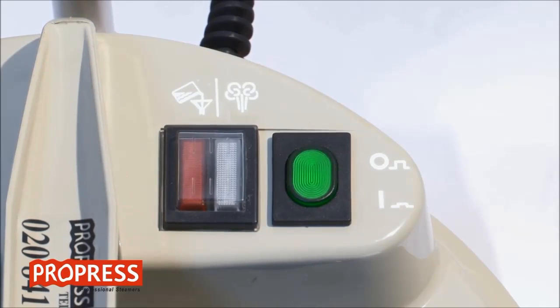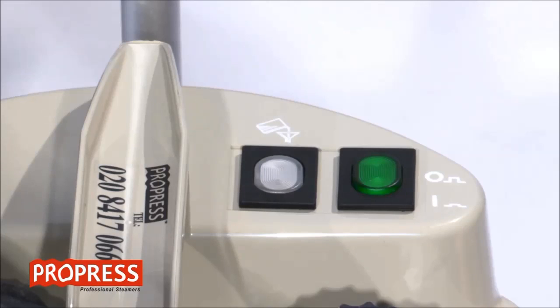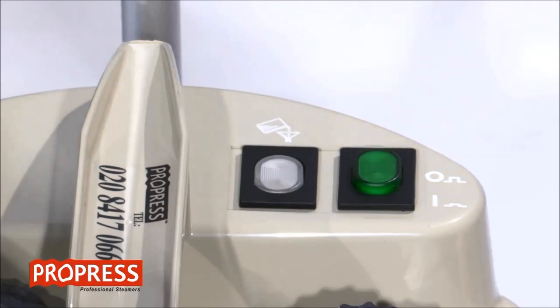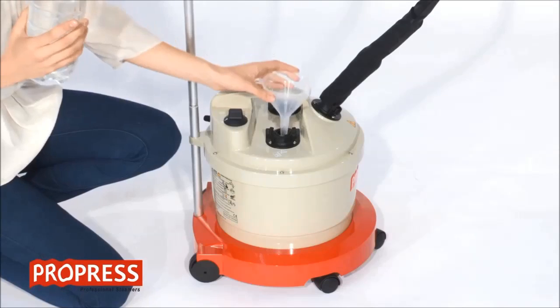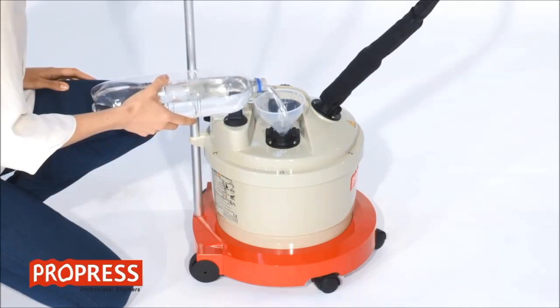When the steamer is empty, a buzzer will sound and the red refill light will illuminate. For the Pro 290, the refill light is clear. Switch the steamer off, disconnect the power, and wait for the steamer to cool. Once cool, refill following the instructions.